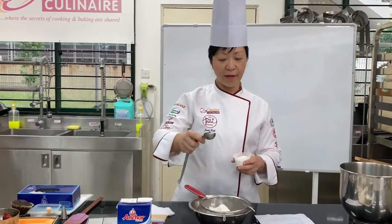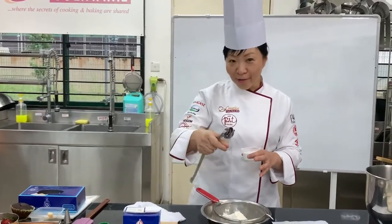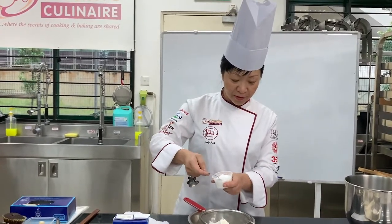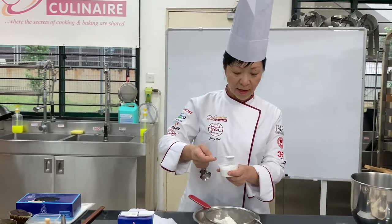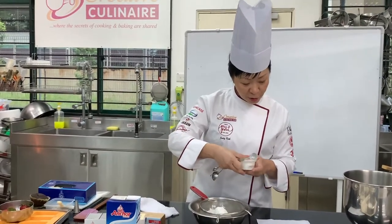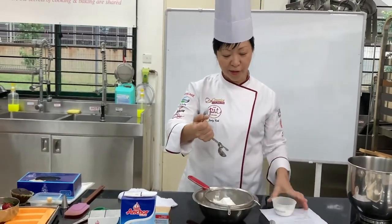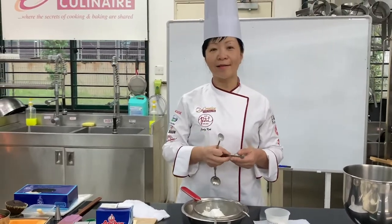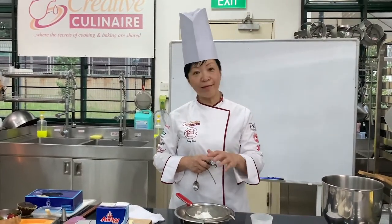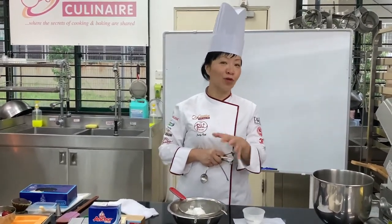When it comes to baking, the measurements are quite exact unlike cooking where you can make an estimate. It's always good to ensure that your ingredients are accurate, so use a teaspoon — make sure it's flattened. We are also going to put in a little bit of baking soda. The reason baking soda is often added into chocolate cake is that the pH level of baking soda is above 7, which makes it more alkaline, and that tends to darken the colour of the chocolate cake, giving the impression that it's more chocolatey.